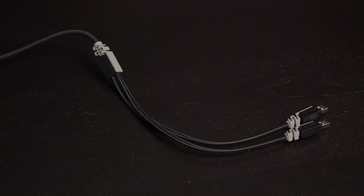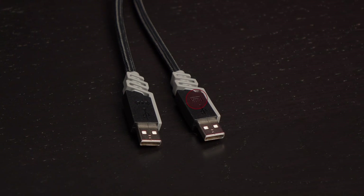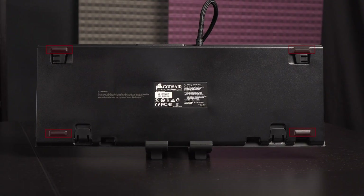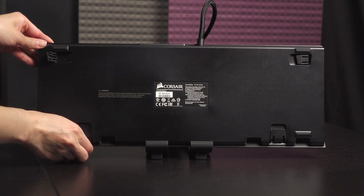The keyboard comes with a braided fiber cable, and instead of black and yellow gaming colors, the Rapid Fire has a subtle black and gray color scheme. You get two USB connectors — the one with the keyboard icon is meant to power the device, and the other connector is for the pass-through port at the top of the keyboard. Also on the top edge is a BIOS switch for toggling the report rate from 8ms to 1ms. On the bottom are rubber feet to keep the unit in place, as well as four angled feet for added height.